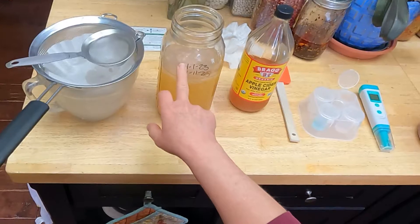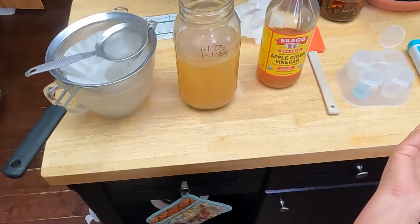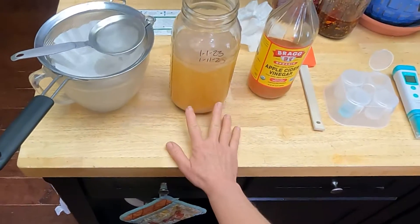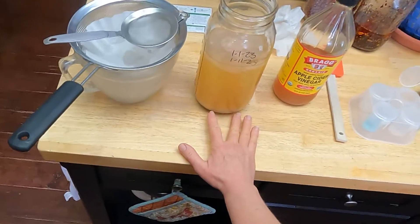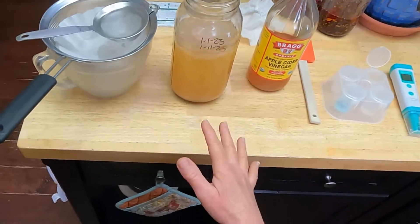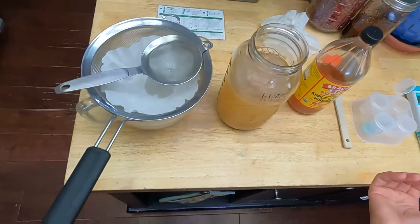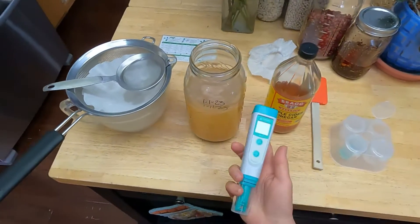I started this on January 1st. On January 11th I filtered it — I probably could have filtered it a little sooner. Today is February 22nd or 23rd, so this has been sitting for about a month and a half. I think it's about done. There's a pretty nice mother on there, and I'm going to go ahead and filter it to see what I get.